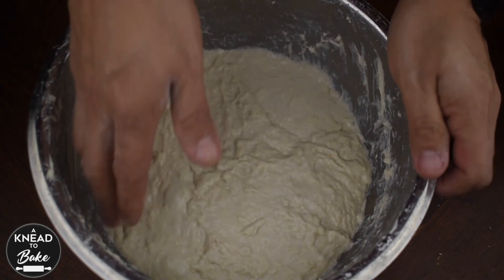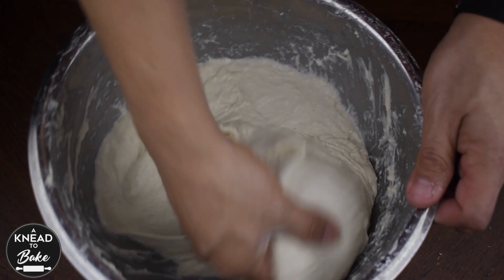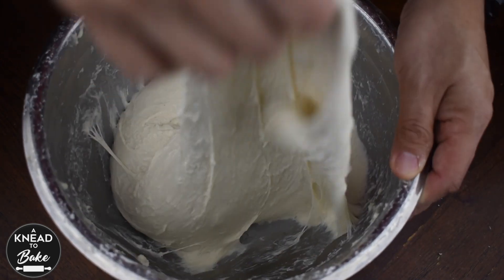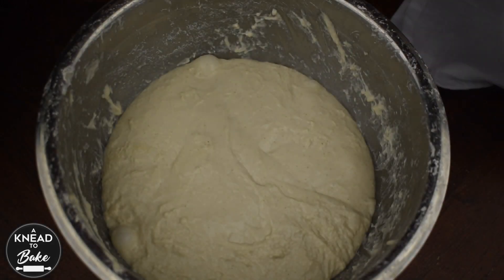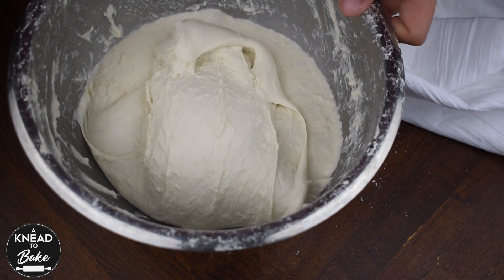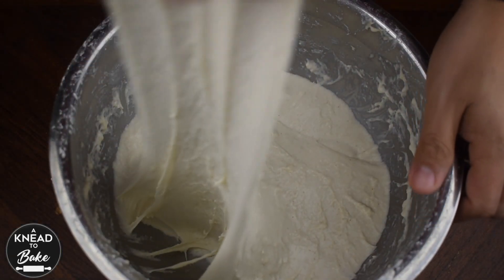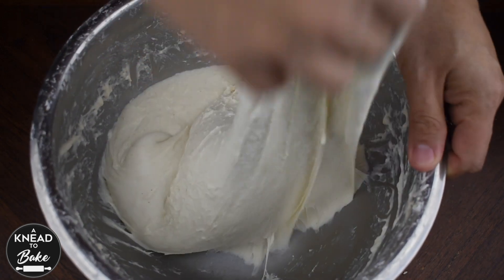Cover with a towel and let rest for 30 minutes. Start stretching and folding your dough — try to stretch your dough as much as you can. Cover with a towel and let rest for 30 minutes again. Repeat this same process at least twice every 30 minutes. You will notice how the dough becomes more elastic and shiny as you let it rest after every stretch and fold.